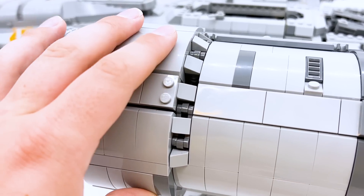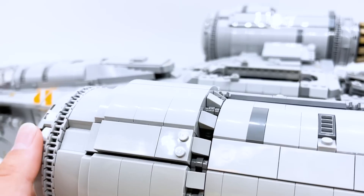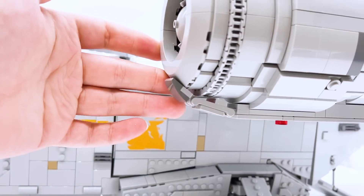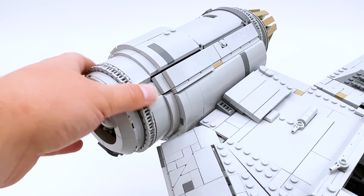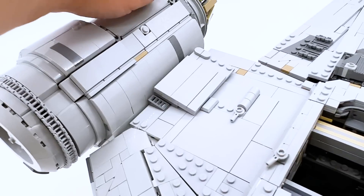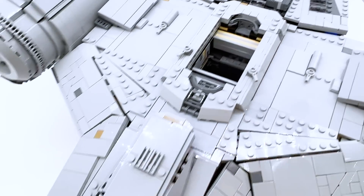The thruster build is pretty good too — a very round shape, but they do put some greebling on it to give it some texture. I like how it's thinner out the back, then gets thicker around the middle, then shorter again at the very front. I don't really know how to review something like this because what you see is what you get, but what the designers did is a very good job. I don't really have any criticisms — I just have to acknowledge that this is super well done. And that's about it for the exterior.